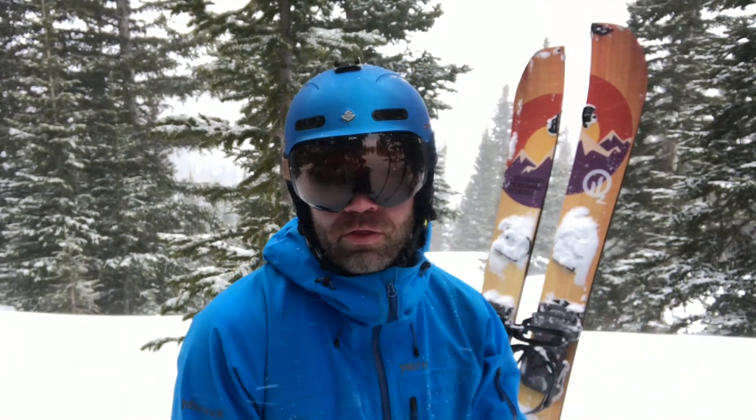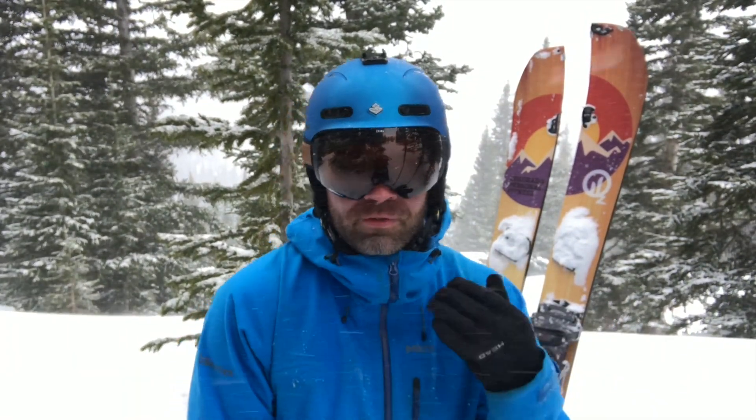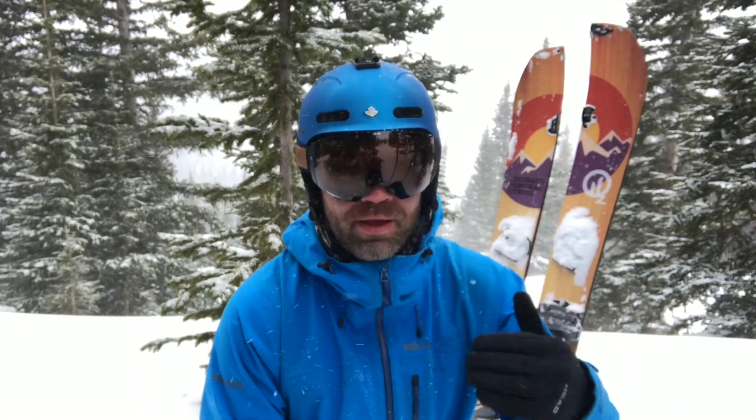The price point on these, being the top end, is $269. There's a $229 version and I believe a $179 version. All of them are the same quality — it's essentially just the lenses that differ. The lenses on this one are top of the line: polarized and photochromatic. I can't emphasize enough how wonderful both those things are — I will not ride goggles that don't have either one of those.